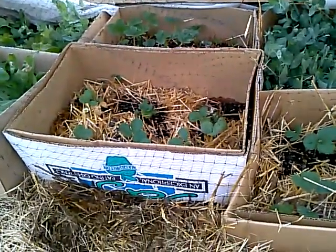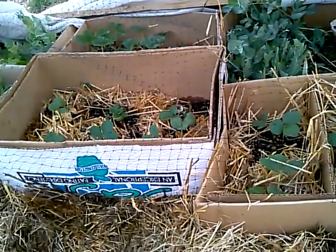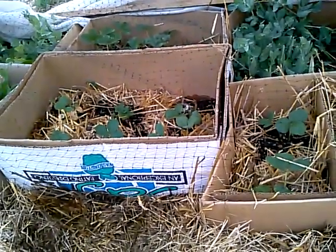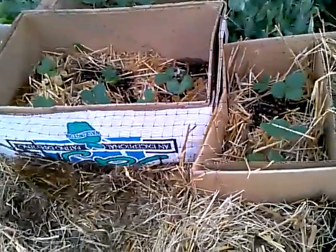I love these cardboard boxes because I can move my garden as the needs of my plants become evident without having to transplant them and deal with transplant shock. It allows me to move them and still biodegrade and keep the moisture in, and we'll see how this works.